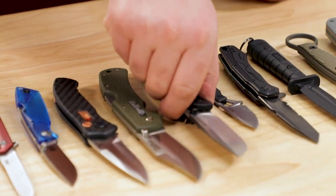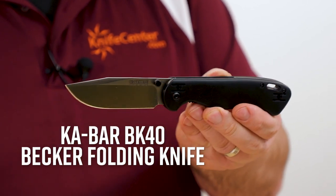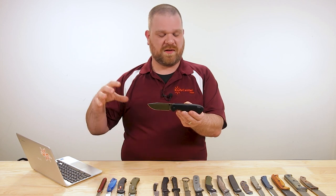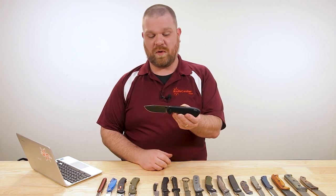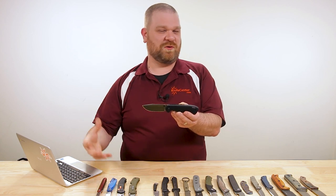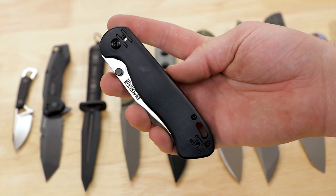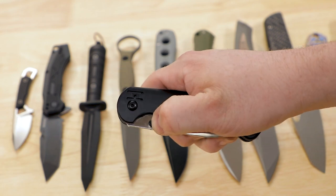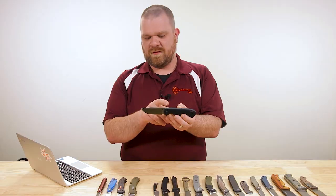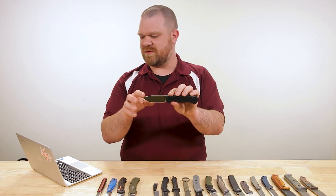If you want an affordable folder with a comfortable handle, the Becker BK 40 is finally here, and they turned out really good. In a way, I think this is kind of the competitor to the Ontario RAT Model 1 that we've been waiting for — as far as a value outdoor folding knife proposition goes, that's done really well for itself over the years. It's really awesome to see a challenger to that model with this excellently designed Becker knife.